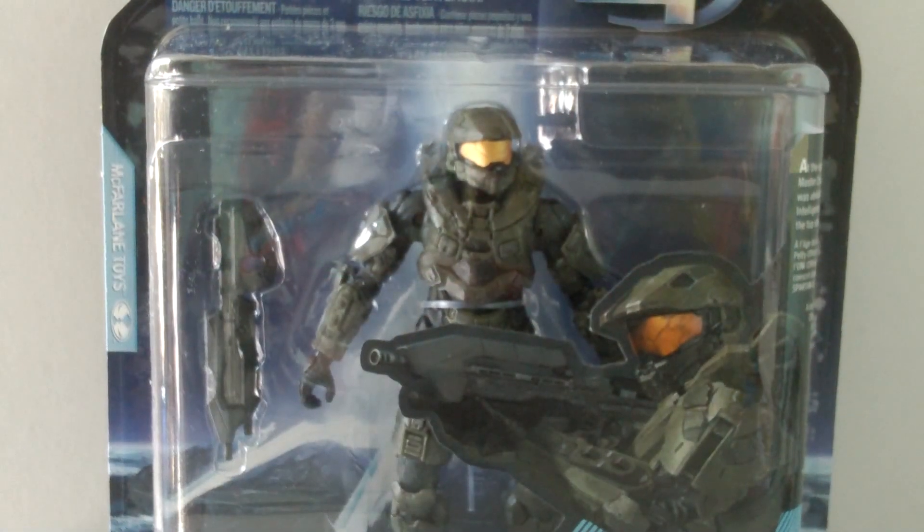Hello there guys, it's Matt here again and welcome back to another action figure review. Today I'm going to be reviewing the new McFarlane Halo 4 Series 1 Master Chief.